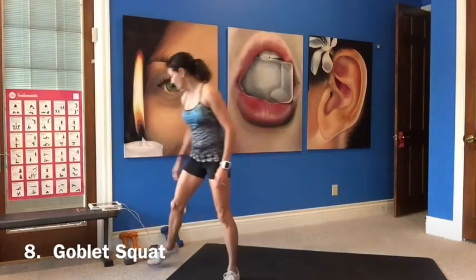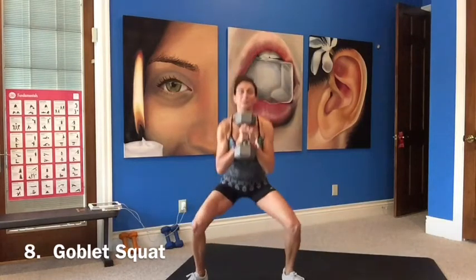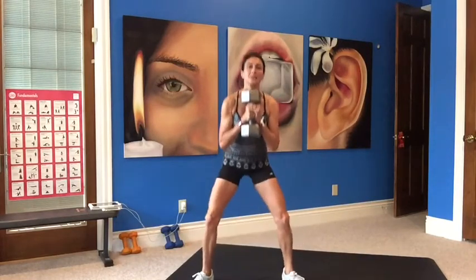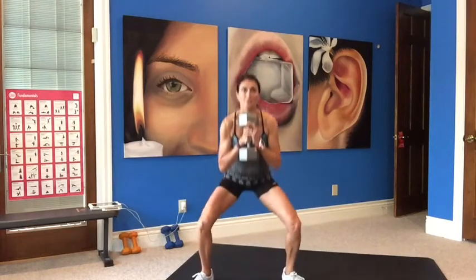Heavy weight, goblet squat. Wide stance, toes pointing out, weight under your chin. Down, squeezing your glutes on the way up. I do 25 at the warehouse, so this is a little light. Get your heart rate up — that's for sure. This is great for your lower body, thighs and glutes.